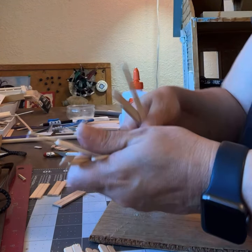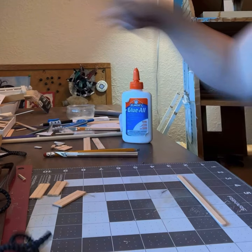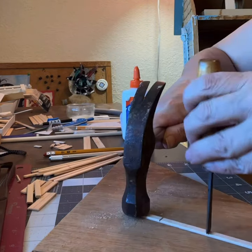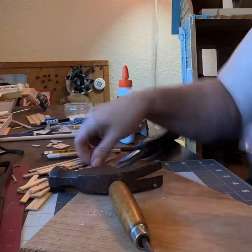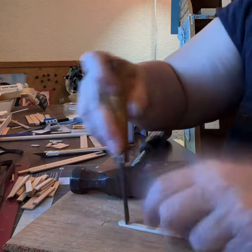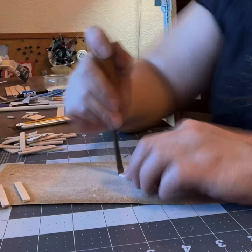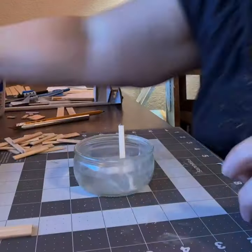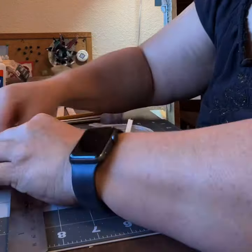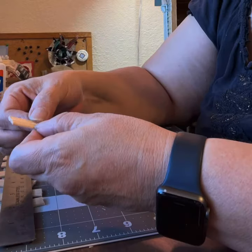That was me doing a test. Then I said, 'Aha, I'm going to do these one at a time and then I'm going to glue them up, and it's going to be easy.' And it was pretty easy. Here comes the glue. I'm using that metal ruler as a weight to keep them straight and glued.